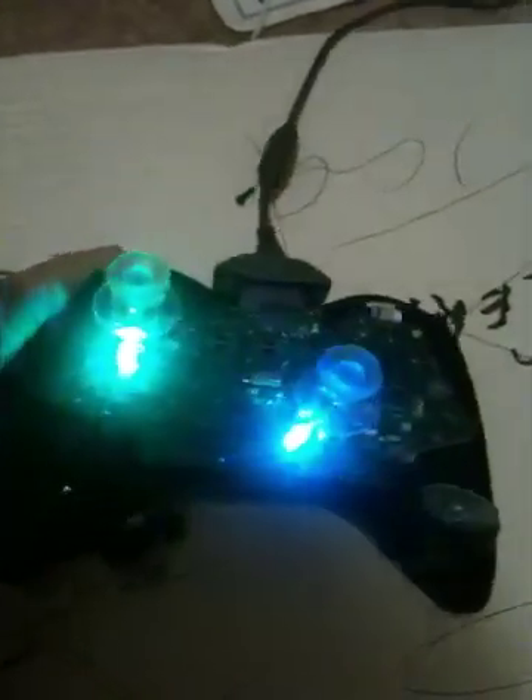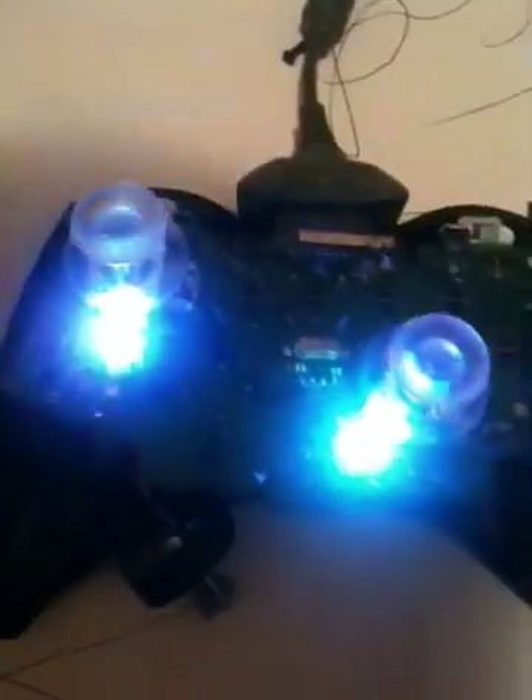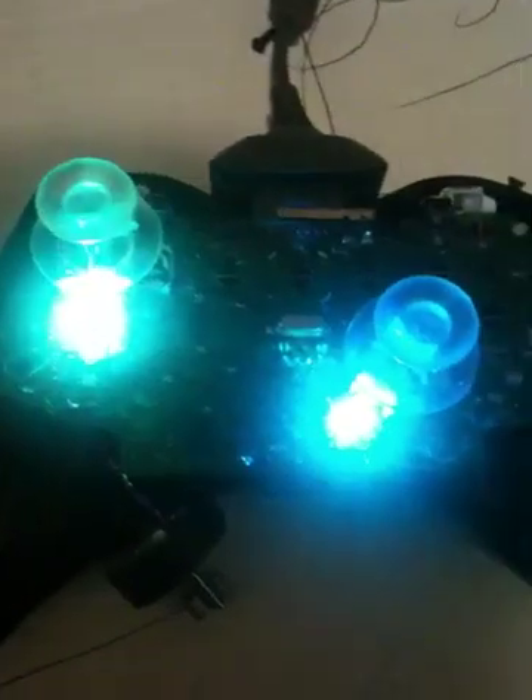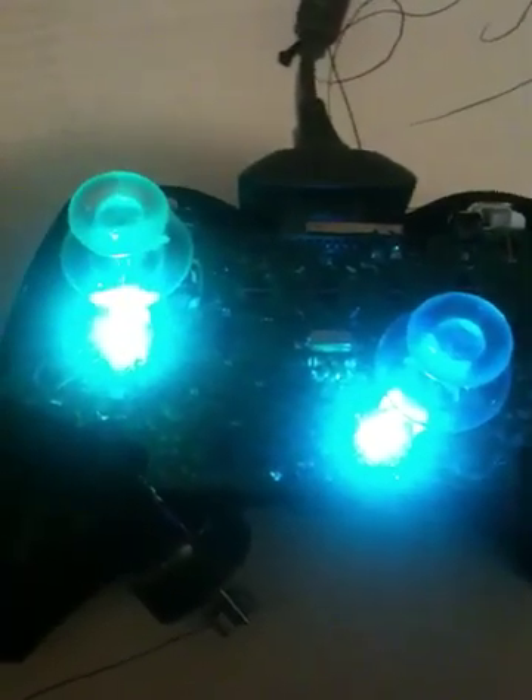This is to show you how to get your thumb sticks to glow different colors. I've got a seven color LED that I soldered in here. It changes seven different colors in a slow pattern.